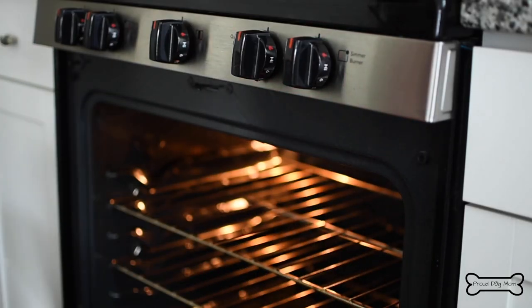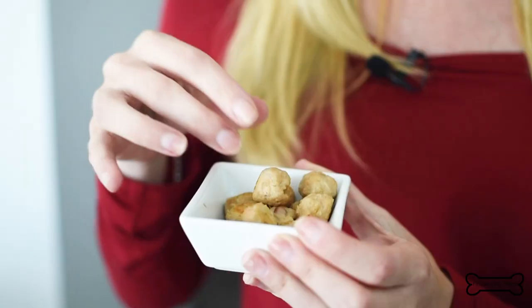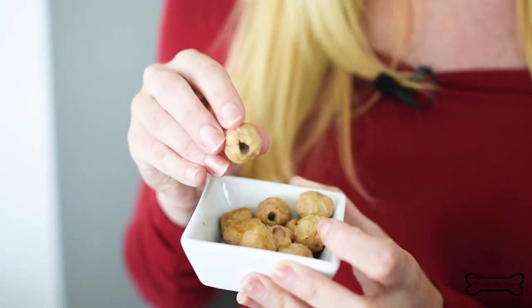These go into the oven for about 20 minutes. Here is what the pill pocket dog treats look like after they come out of the oven and have cooled. As you can see, that little hole in the center is the perfect hiding spot for your dog's pills when he needs to be on medication.